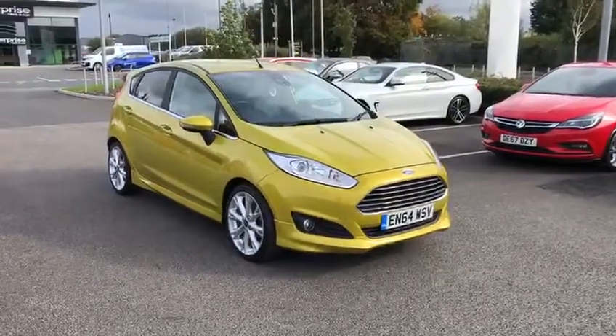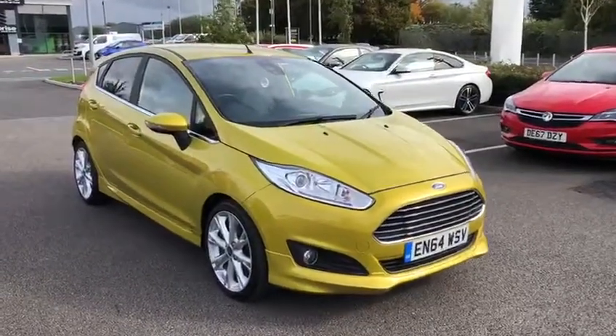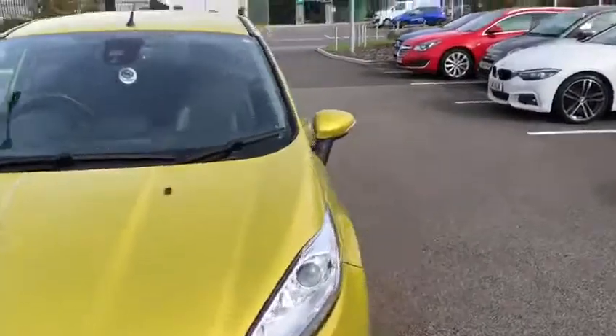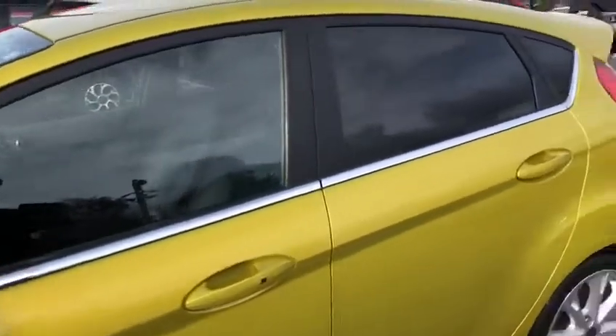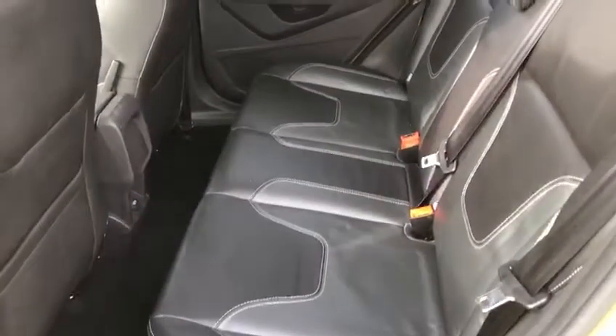My name is Billy from Chester Motor Heights and it's my absolute pleasure to give you a quick video tour of the 64 plate gold Ford Fiesta. Starting on the outside, we've got absolutely stunning gold paintwork, lovely alloy wheels that contrast well along with the chrome detailing around it, and lovely privacy glass in the back.